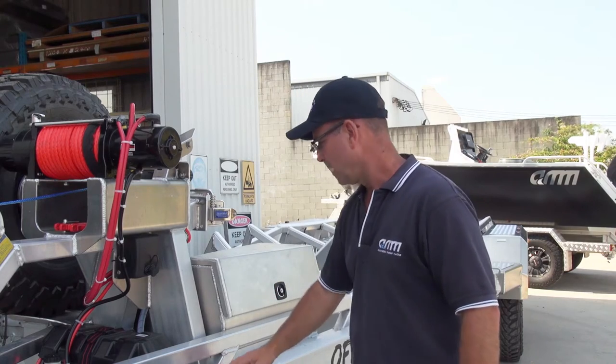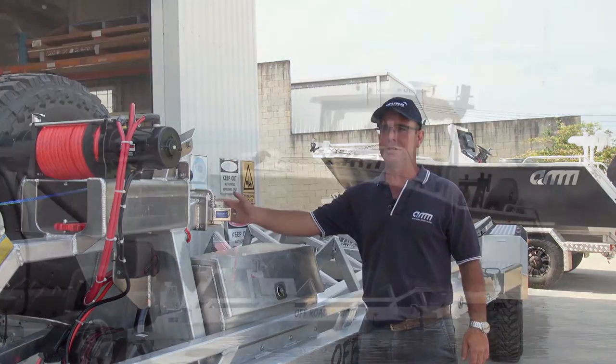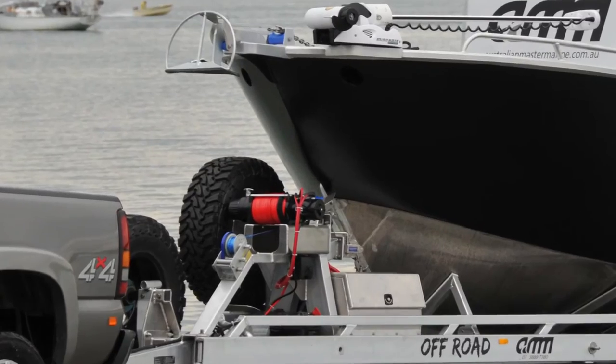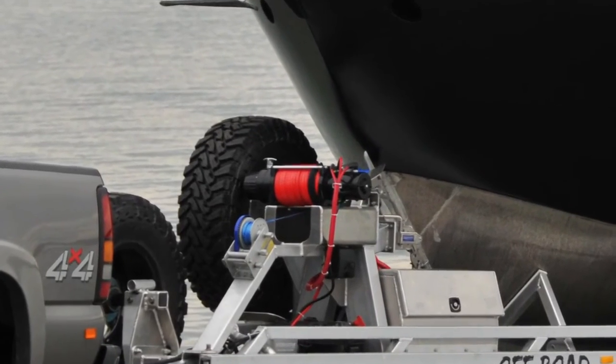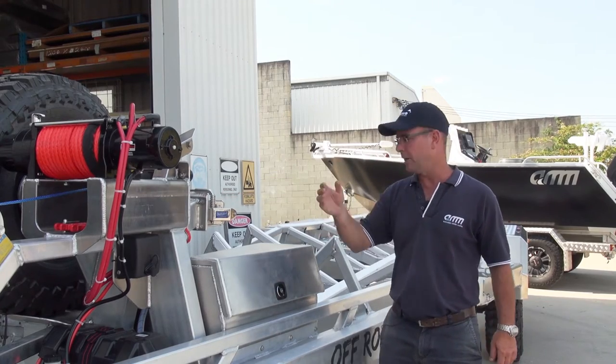Working further back, we've got a boat catch — again heavy duty for this type of boat. The customer can drive up; it doesn't need safety chains or anything at the initial point when he drives up. The boat gets caught and they can pull the boat out of the water.